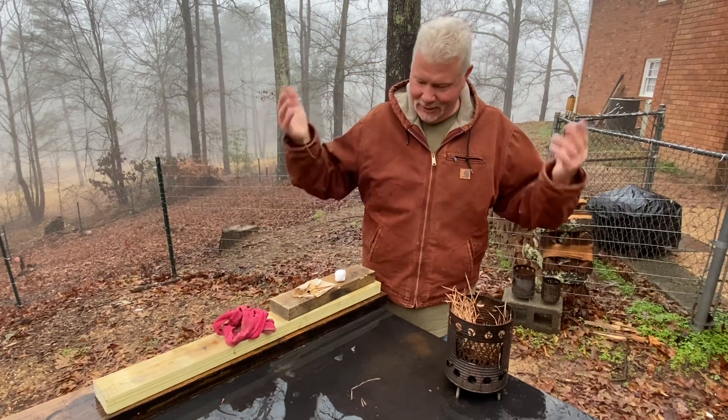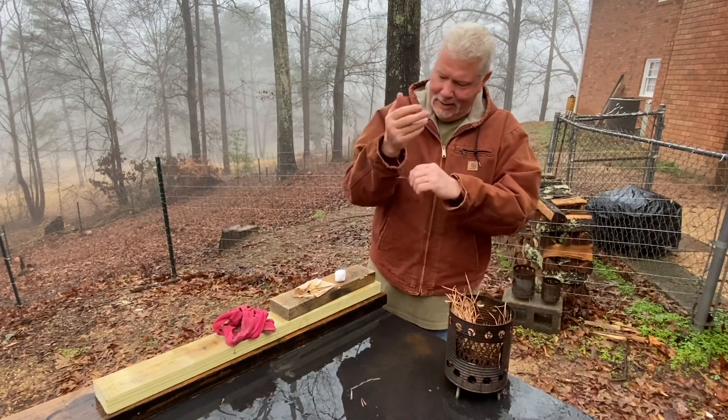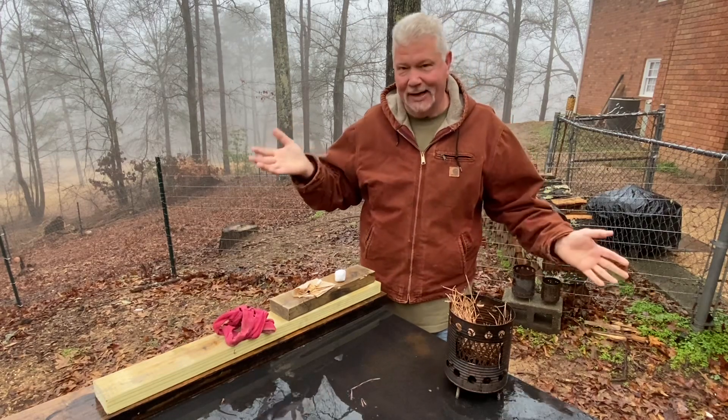It rained all day yesterday and I couldn't get to the fire roll. I want to show you how to dry it out.